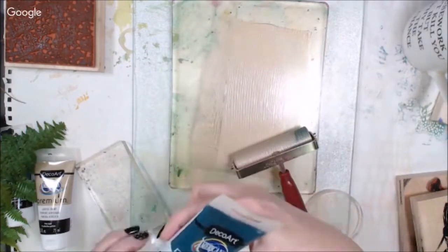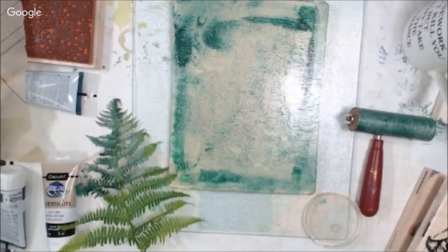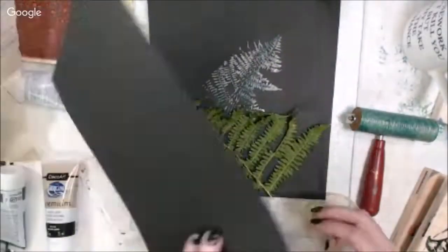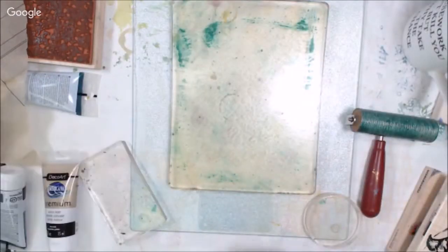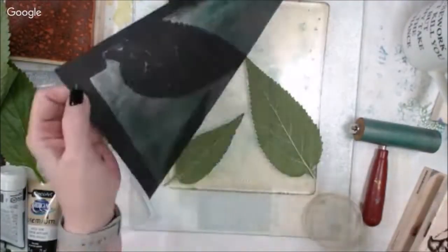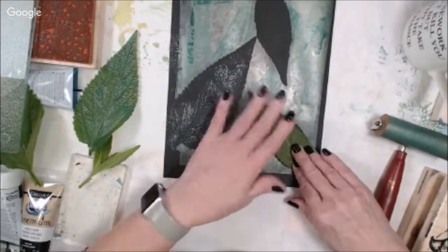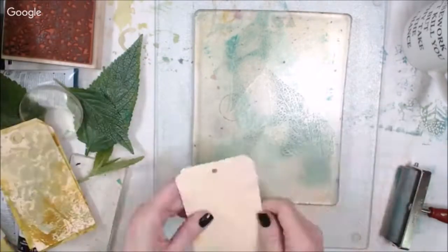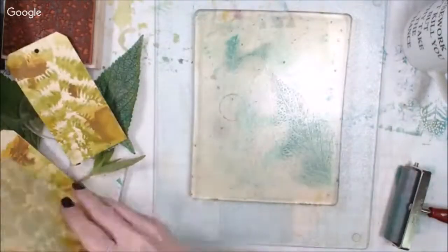I'd been out in the garden and I gathered some more of the greenery from out in the yard, and I am using some DecoArt premium paints. These are kind of a heavier body paint. Actually all of the paints that I'm using today are from DecoArt. I am a helping hand artist with DecoArt, so I like using their products. They're very good quality and also economical, so it's a good choice if you're looking for paints to use in your creations.